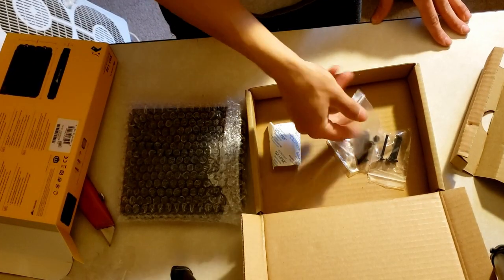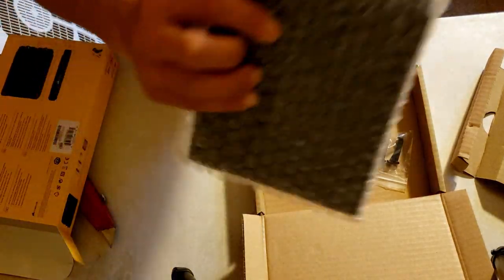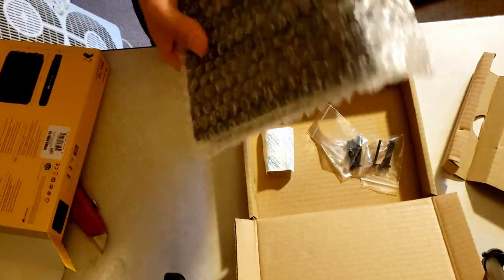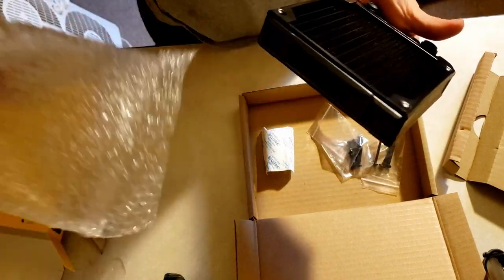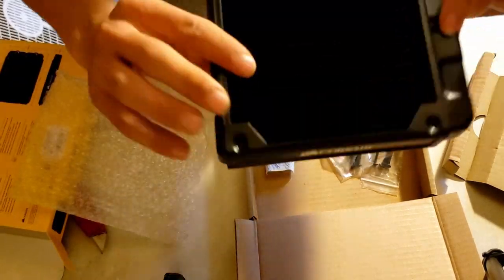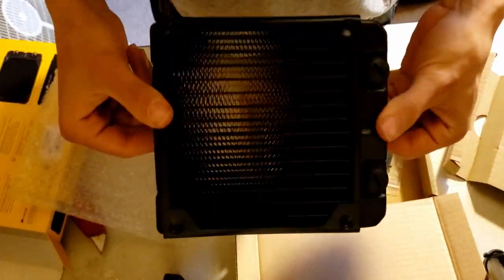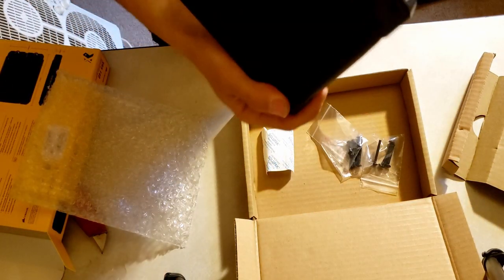If you guys like the video make sure you like, share, and subscribe. Now it comes with a couple of screws — you've got long ones and short ones. The long ones are for if you want to put on dual fans in a push-pull configuration, and the short screws are for if you just want to put on a single fan. Here's the face of the actual radiator — it has two caps in it.